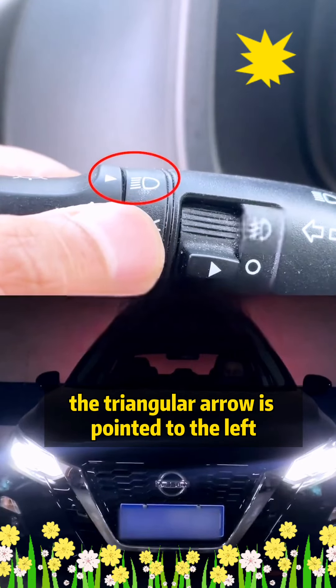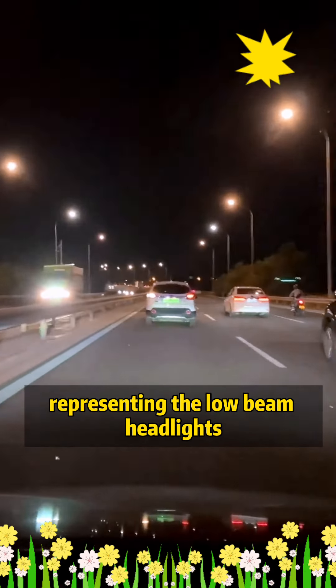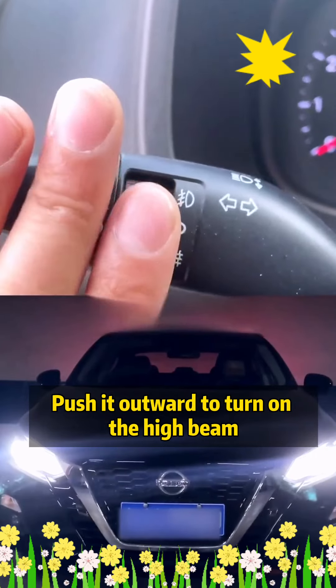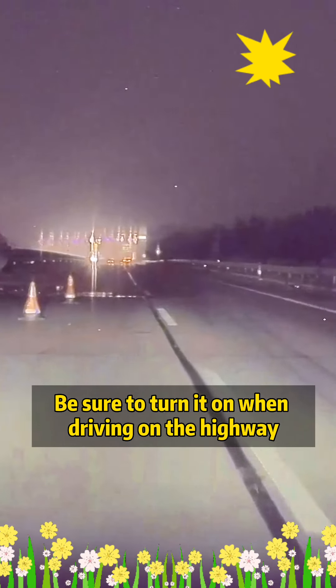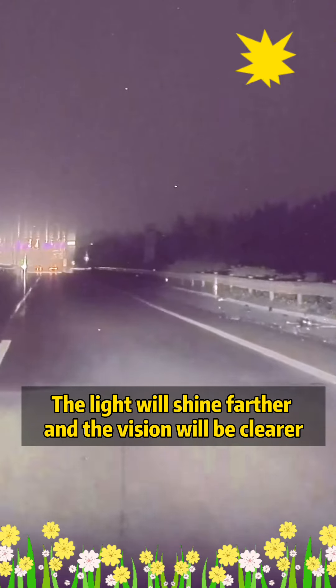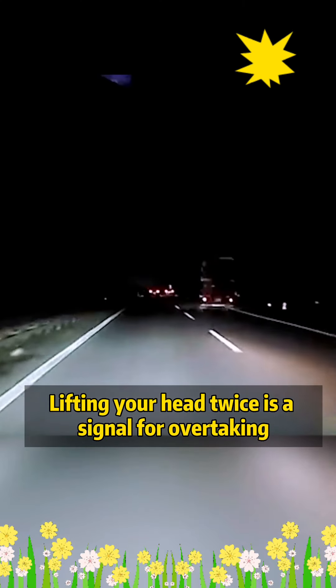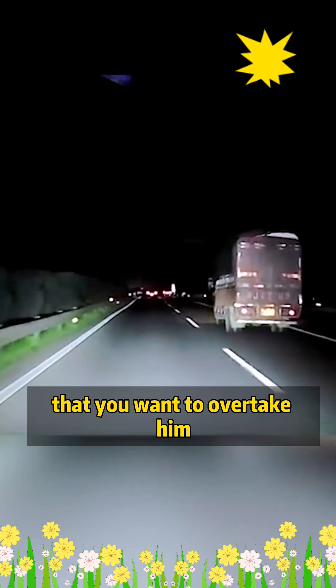Fourth, the triangular arrow is pointed to the left, representing the low beam headlights. Only when you turn it on at night can you see the road ahead clearly. Push it outward to turn on the high beam — be sure to turn it on when driving on the highway, as the light shines farther and vision is clearer. Flashing your lights twice is a signal for overtaking, so the car in front knows you want to pass.